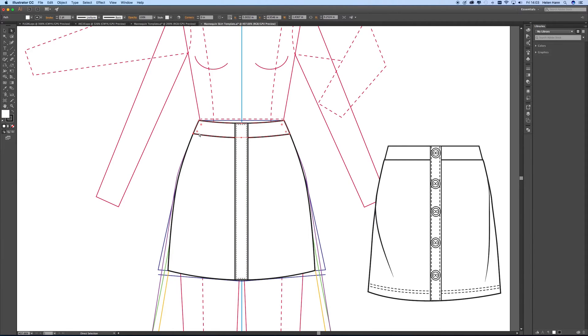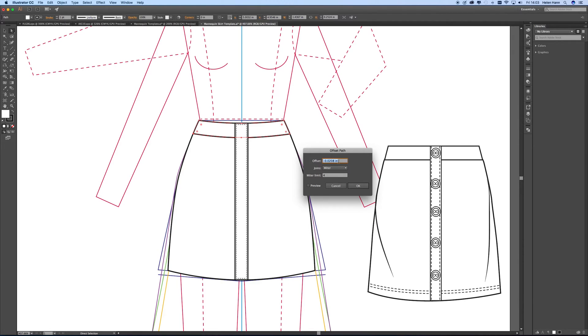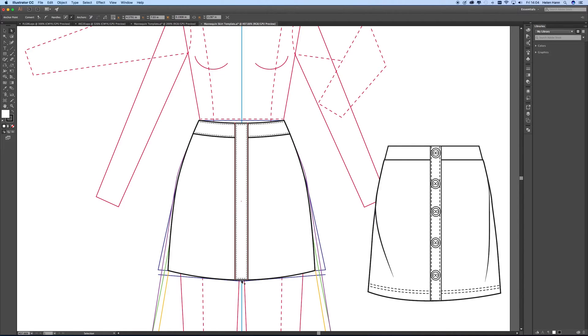Now I'm going to add stitches to my waistband — you can see they haven't bothered, so we are going to bother. I know the offset is right from the placket, and I'm also going to use the eyedropper tool by pressing I on my keyboard. There we have it — stitches on my waistband and on the placket. Now I'm going to take the sides of the stitches off because we don't need those. Now I'm going to add some stitches along the bottom. I'm locking that with Control 2, copying and pasting in front with Control C then Control F, nudging it up, and then copying the stitch lines using the eyedropper. Then paste in front again and nudge that up — there's my double stitch line.